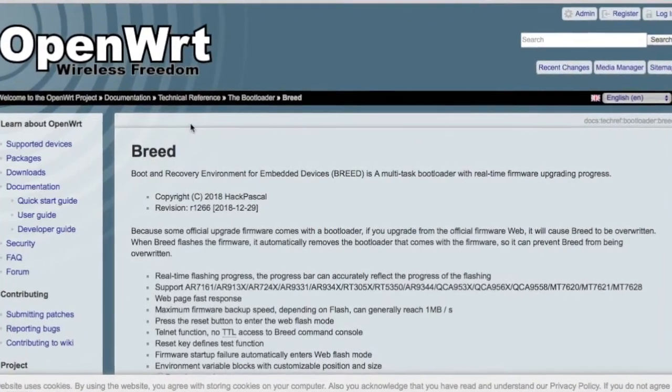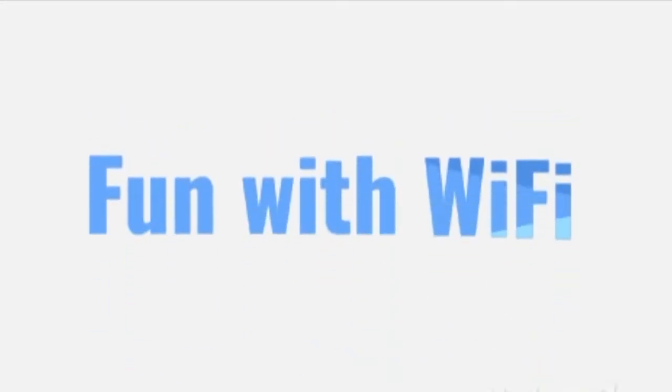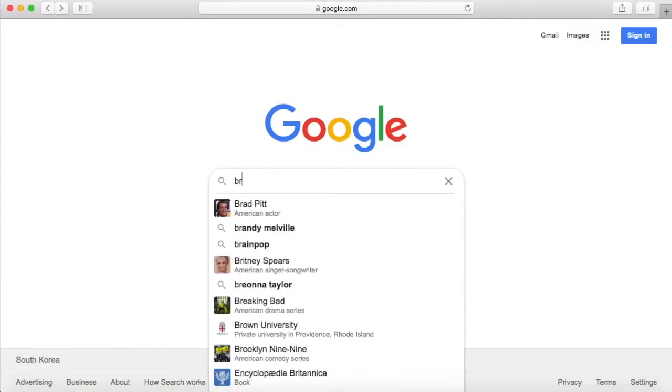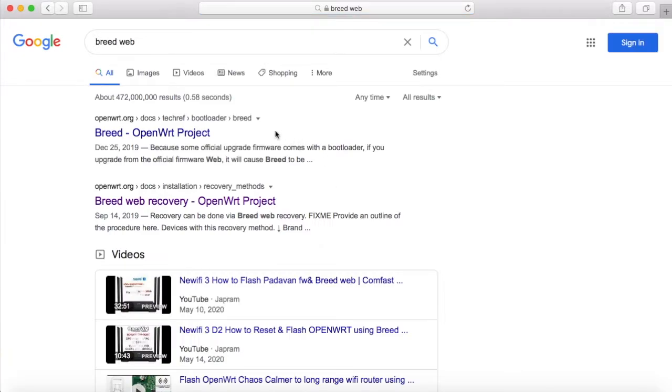Hello, friends! Today is the video of BREED! I actually didn't know what BREED was. After reading some materials, I see that BREED is a multi-function bootloader.